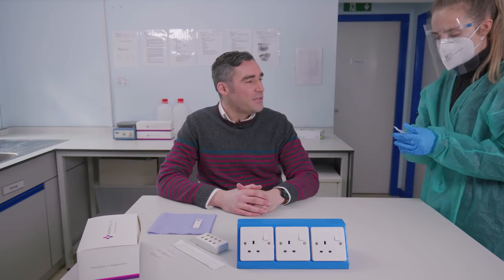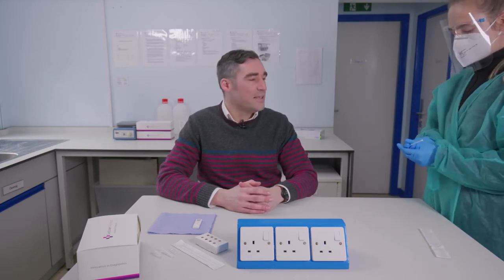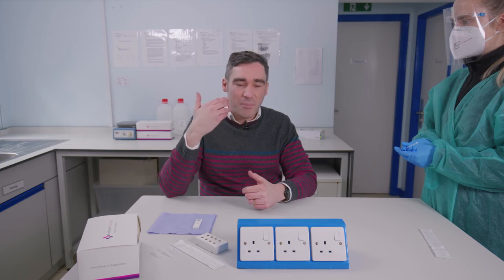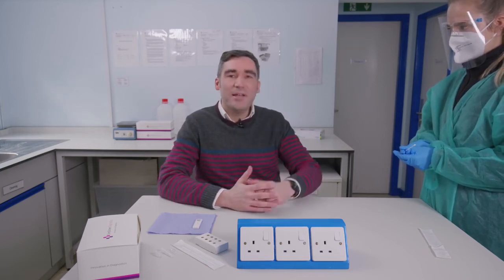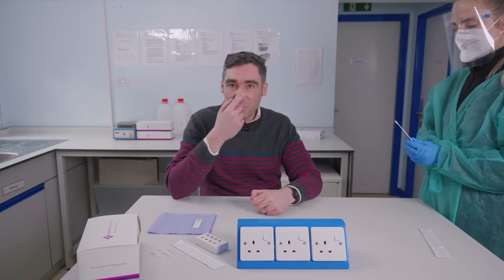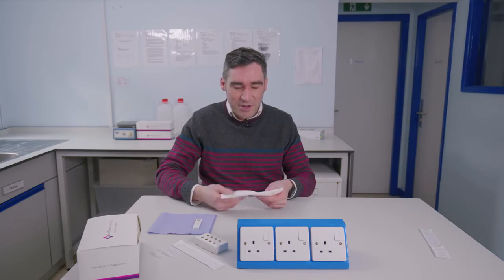Alice is going to use the anterior nares swab to swab both of my nostrils. The first thing to do is blow my nose so that moves any sample from the back of the nose to the front of the nose to make sure we get a good sample on the swab. The swab needs to go in probably a couple of centimetres and then it's rotated against the front wall of the nose, just below the bridge of the nose.